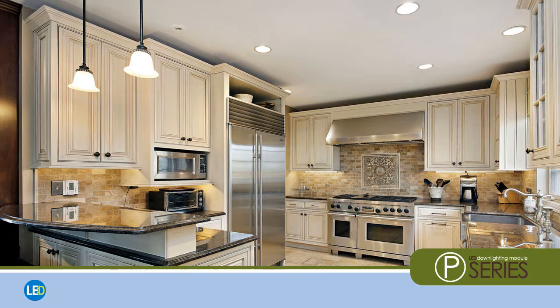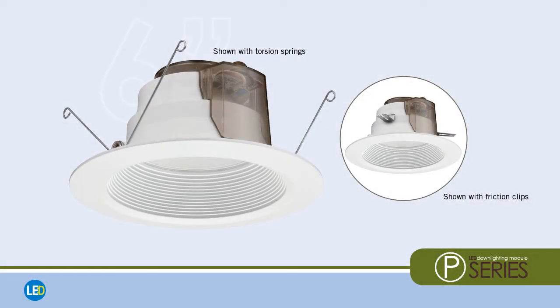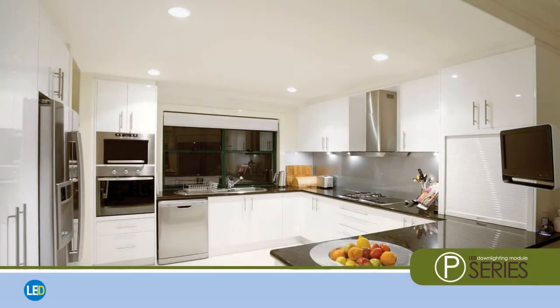Beautifying your home and saving energy has never been faster or easier thanks to the advanced LED downlighting solutions from Lithonia Lighting. Introducing P-Series LED downlighting modules, where traditional incandescent warmth meets advanced LED technology. Making the move from recessed lighting to an LED downlight is almost as quick and simple as changing a light bulb, but the results are different as night and day.